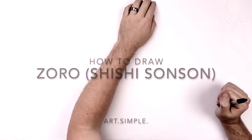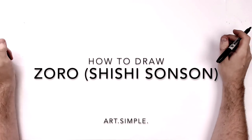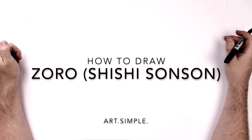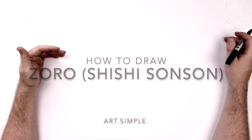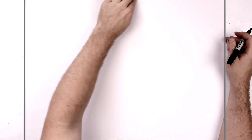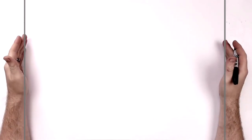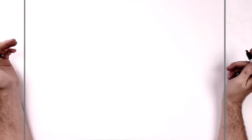Hey everybody, welcome back to another drawing tutorial. Today we're going to be doing Zoro, the swordsman Zoro, doing his one sword style, Shishi Sun Sun. So it's that pose where he's got the handle of the sword coming out. It's really dramatic looking, so we'll give it a go — it looks pretty cool. I'm on landscape orientation paper. Use a pencil and eraser, and hit pause if I go too fast. Take your time, try and have fun.